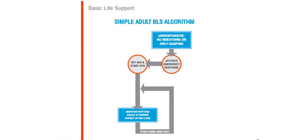In the manual, you will find two algorithms: a simple one and a more detailed one. The simple BLS algorithm says that if you find an unresponsive victim, call 911 right away, get an AED, start CPR, monitor the rhythm, and shock if needed.